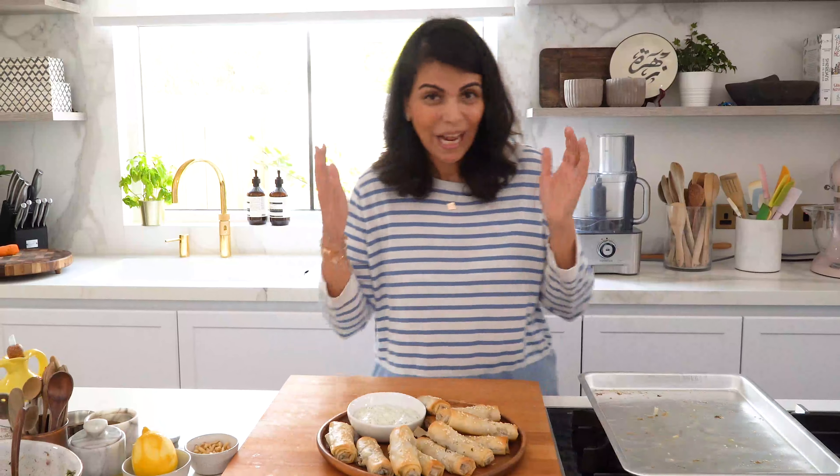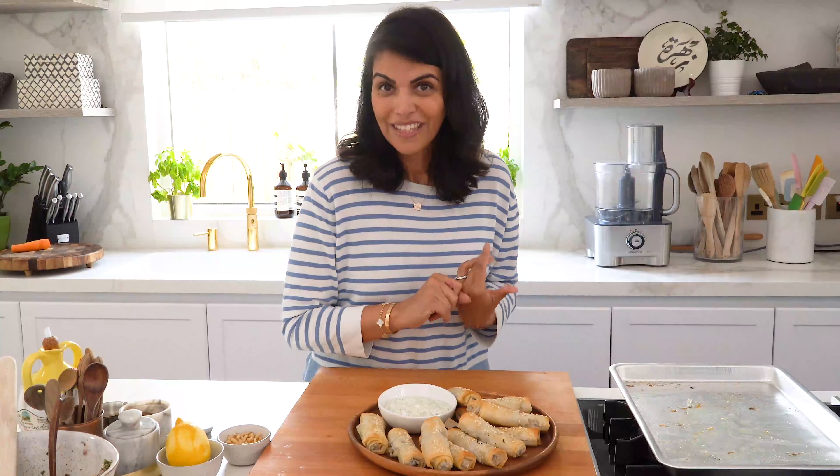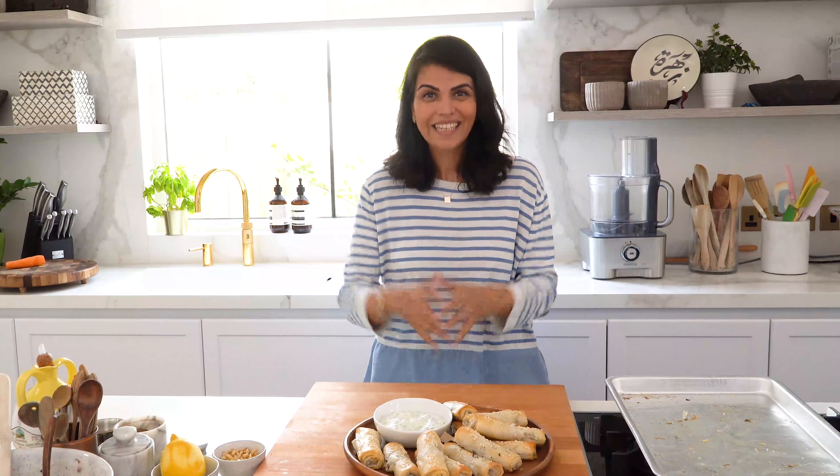My spinach and feta cigars are ready! We're having these for iftar today, but really they're perfect at any time of the year. My kids love them as a school lunchbox snack and I love serving them as part of a casual grazing board when friends come over. What makes this recipe super special is the French butter — it's 100% natural, enhances the flavors of any recipe, and is great for both sweet and savory dishes. Do try this recipe at home — we'd love to hear your feedback! See you later, bye!